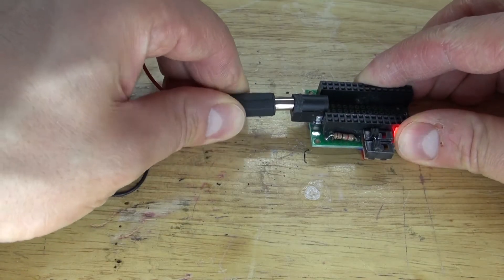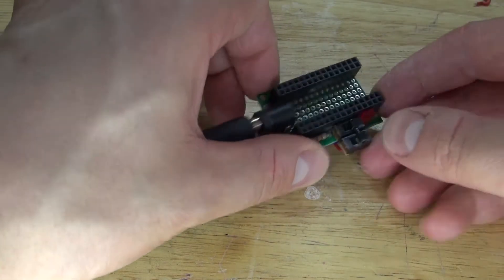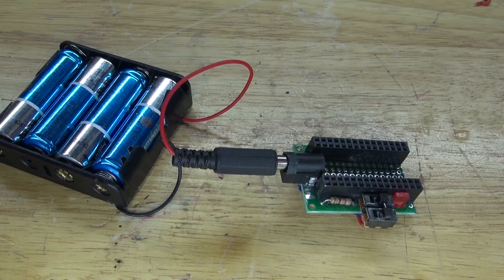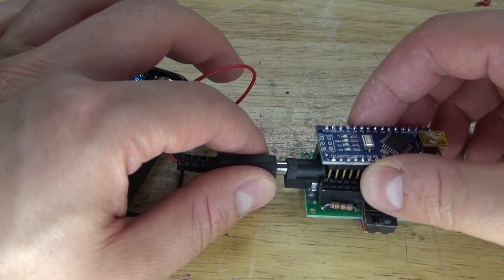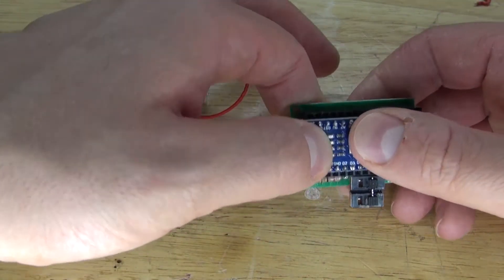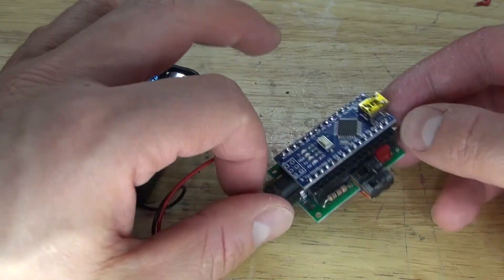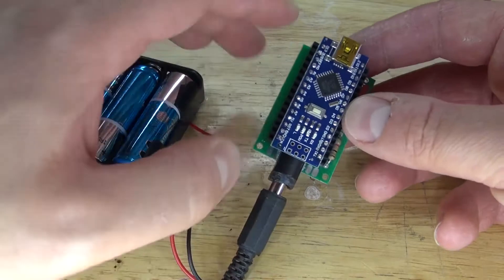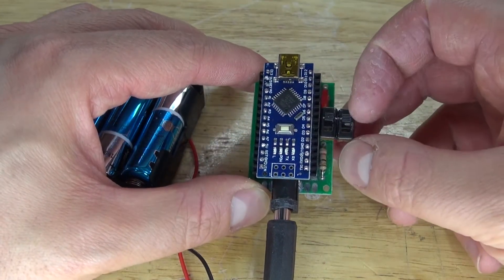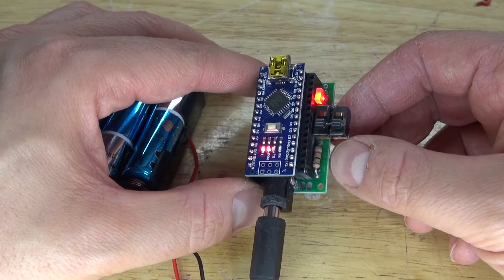Plug it in and the LED turns on. Now the LED turns off — on, off. Now let's test it with the Arduino Nano. Plug the Arduino Nano into the circuit. The Arduino Nano is off. Turn on the switch and everything turns on — both the LED and the Arduino Nano. It works.